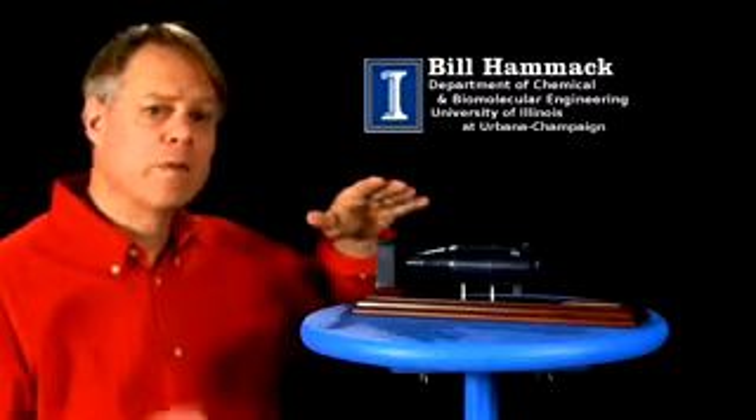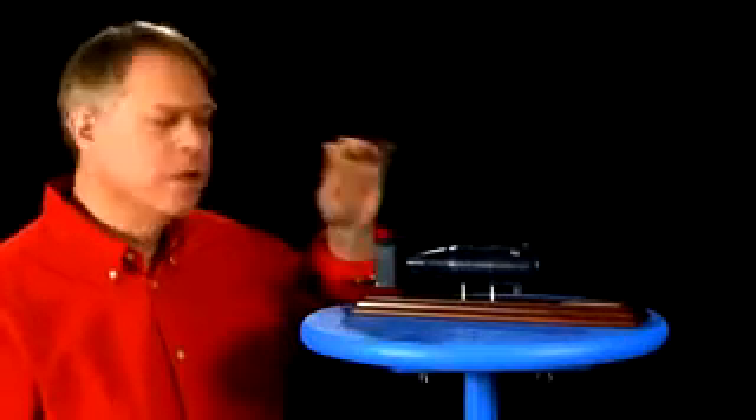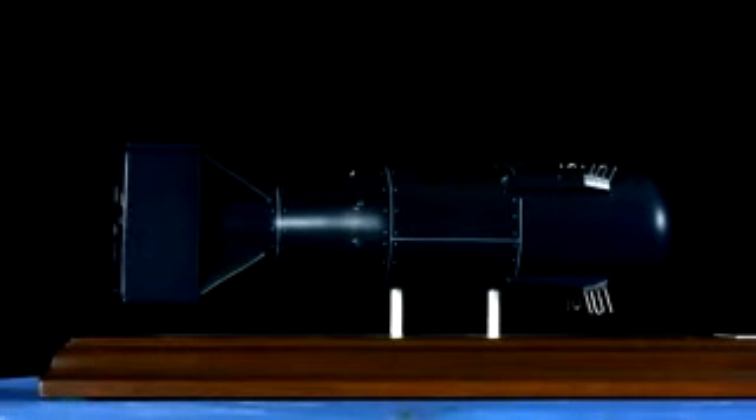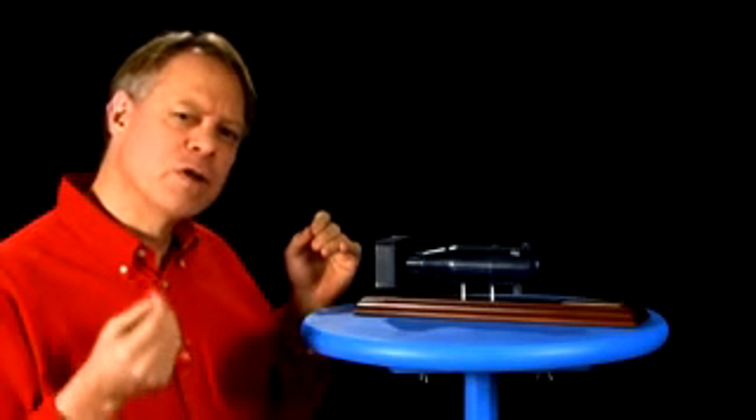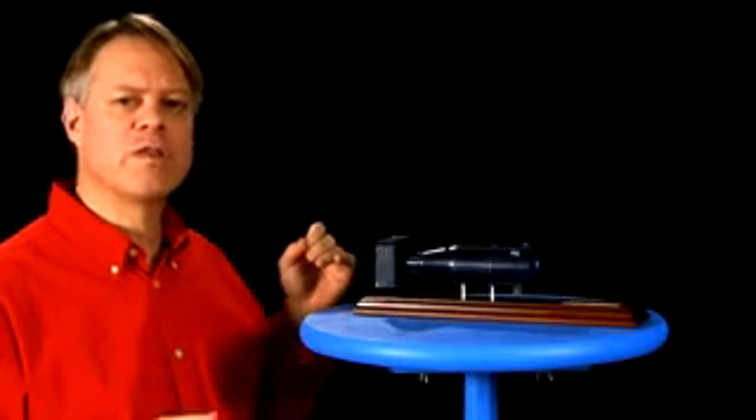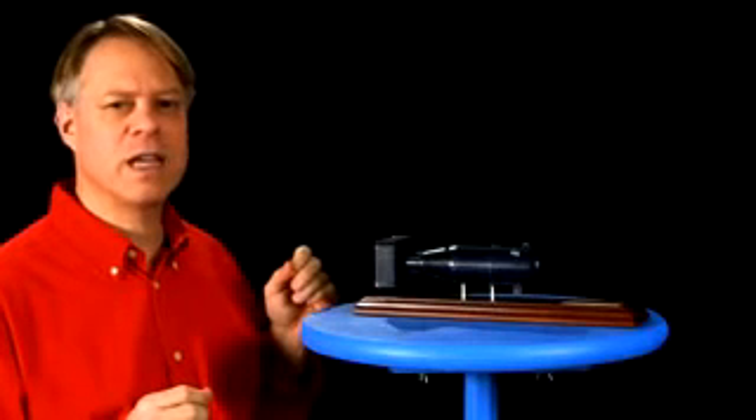I have here a scale model of the first atomic bomb ever used. This bomb, which destroyed Hiroshima, contains about 60 kilograms of uranium-235, of which only about 600 grams underwent fission — enough to generate an explosion equal to more than 13 kilotons of TNT.